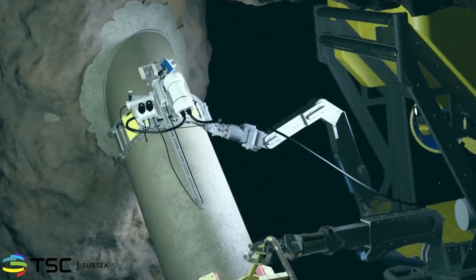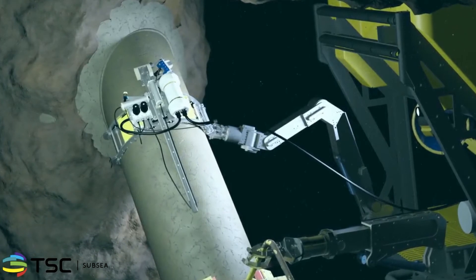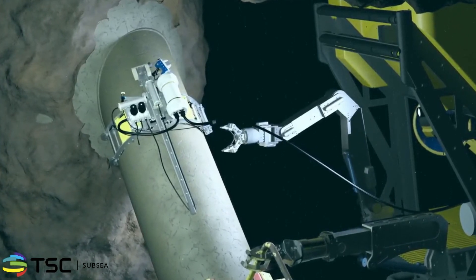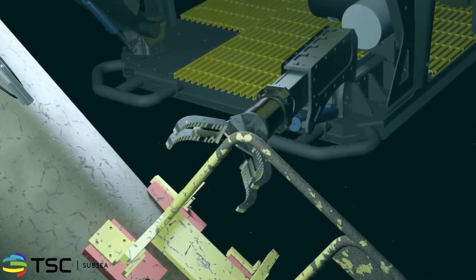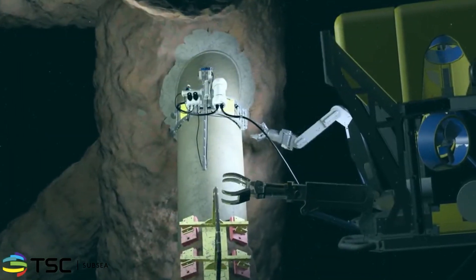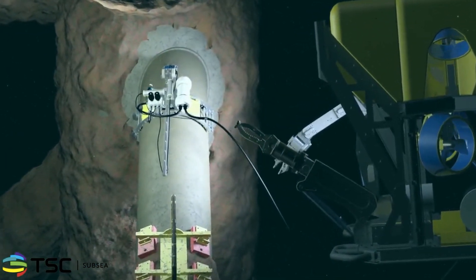The ROV places the scanner on the brace to be inspected. Once in place, the stability of the ROV is no longer required. The magnetic clamp is released and the ROV stands back to a monitoring position, allowing the scanner to work independently.